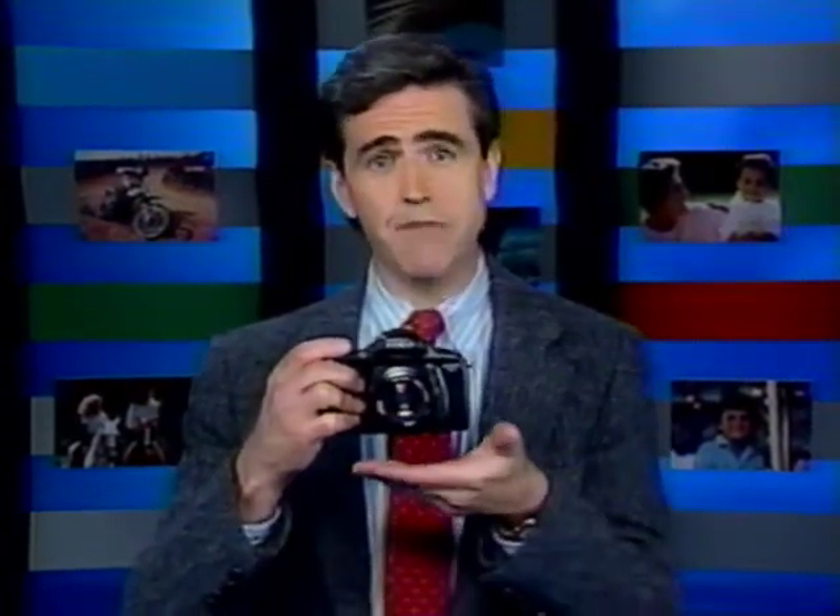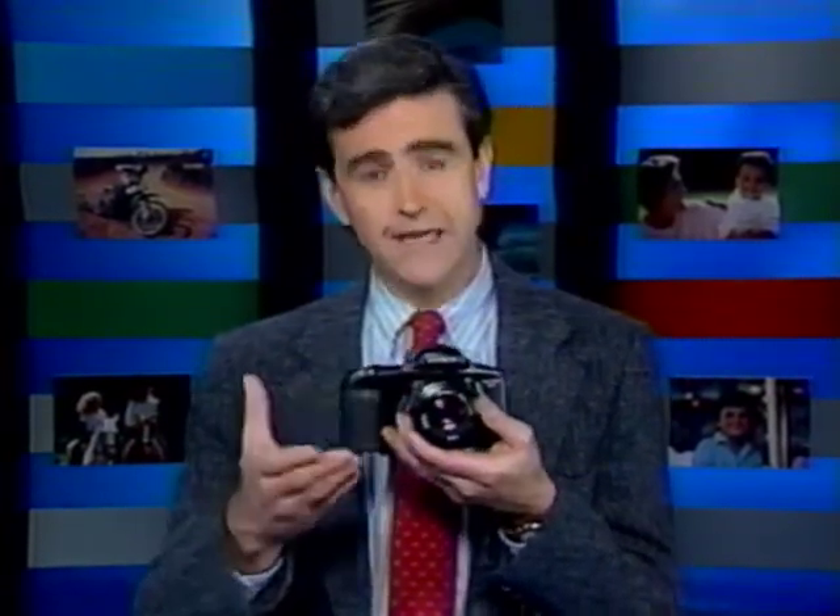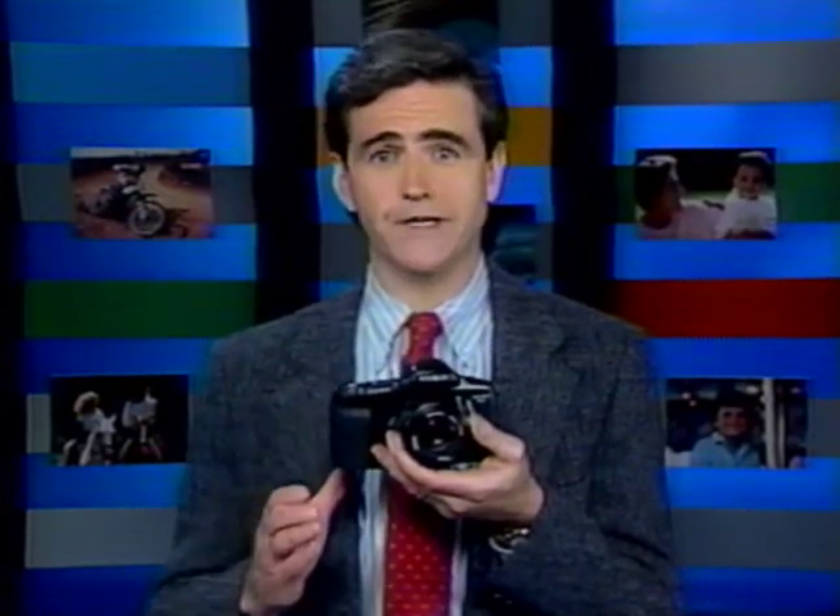The first step to great pictures is holding the camera properly — it's the most important part of sharp images. Your left hand is the major support for the camera and lens, providing a stable platform. Your right hand holds the hand grip with your index finger on the shutter release, ready to take pictures. This makes it easy to hold the camera for either horizontal or vertical pictures.